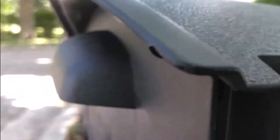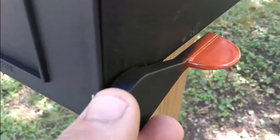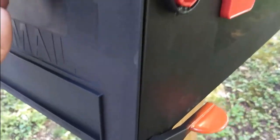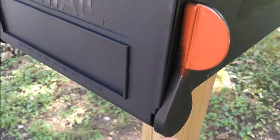One really nice feature you might be able to see right here is this large drip edge that should help prevent the mail from getting wet when the carrier opens it on a snowy or rainy day. This cap goes over the end of the hinge, and this strange cap I couldn't figure out is actually a flag. In the zip-loc bag with the caps was a yellow sticker — I unfortunately lost the sticker, so I simply spray painted it orange. When I open the box it brings it up, and from our front window we should be able to see that.